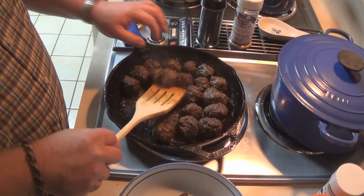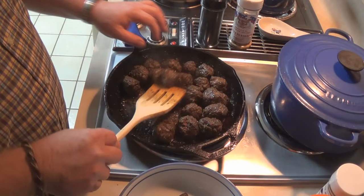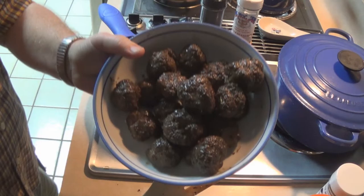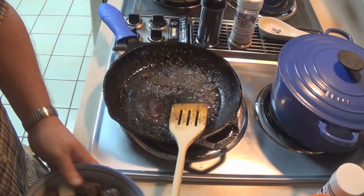Okay guys, these are cooked. I don't know if you can really see the color here, but man, they are dark. They sure smell good though. Check out those meatballs. I'm going to leave that right there in the gravy. Let's do the gravy.